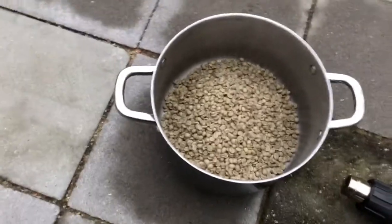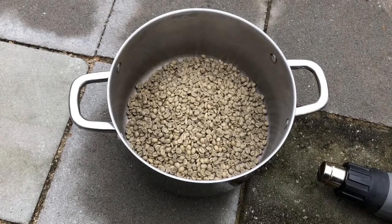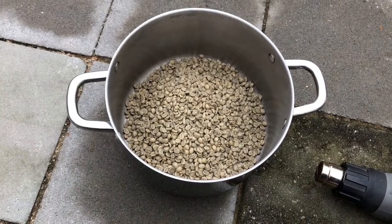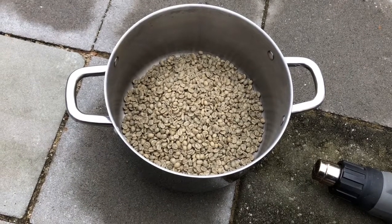This does take a while, and the beans produce some chaff that flies everywhere, so this is not a very clean job. There will be a lot of chaff and a lot of smoke. You never want to do this inside.